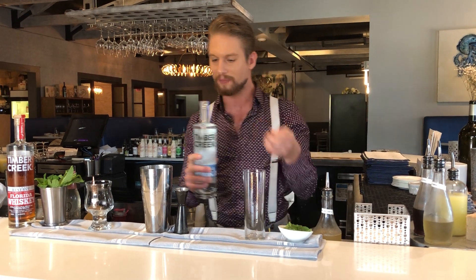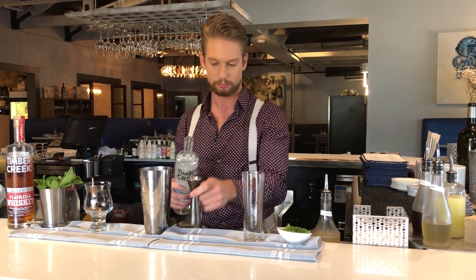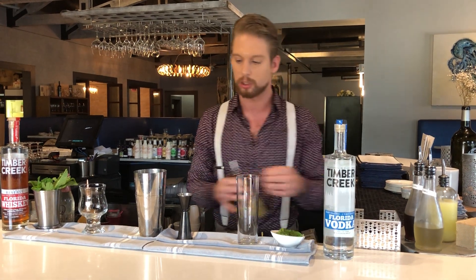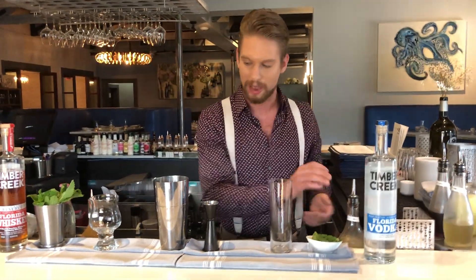We'll start off with our Timber Creek vodka. We'll go a full two ounces, keeping in the nature of a true smash. Add in a nice house-made basil and lavender syrup, about half an ounce. You don't need to do too much on that — just meant to add a little bit of sweetness and herbaceousness.